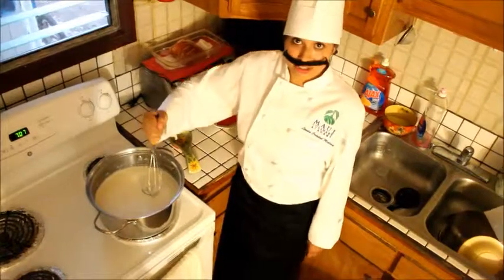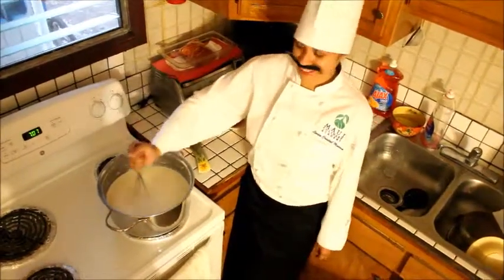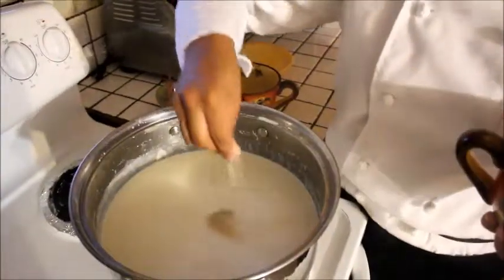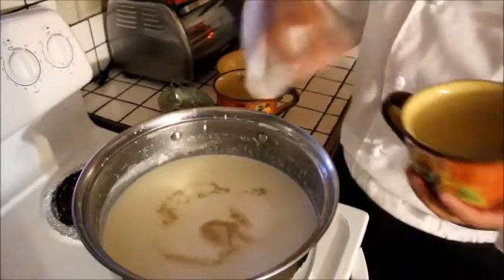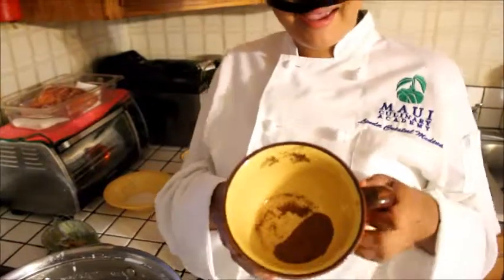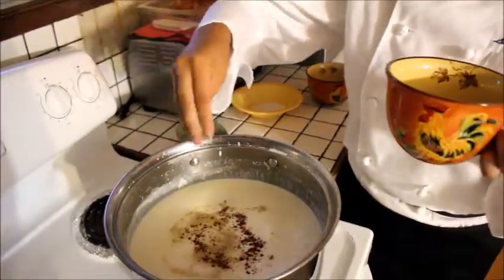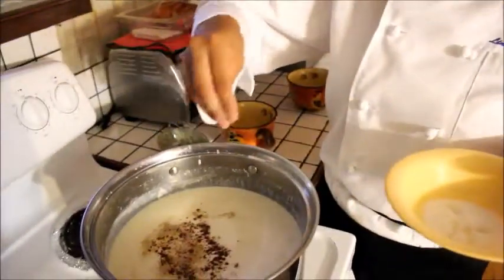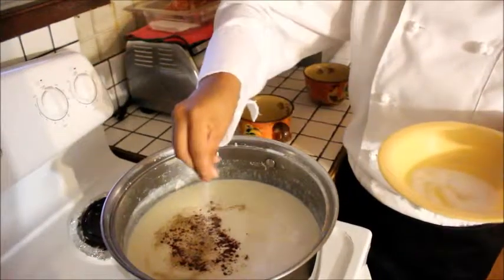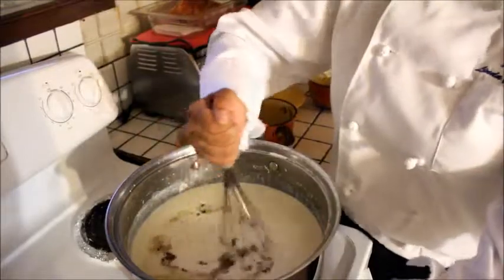After you add the roux, add the seasonings and let it cook for 30 minutes. We're going to add the seasonings to taste: some white pepper, some nutmeg, and some salt. And stir.